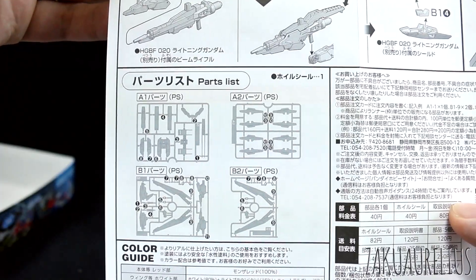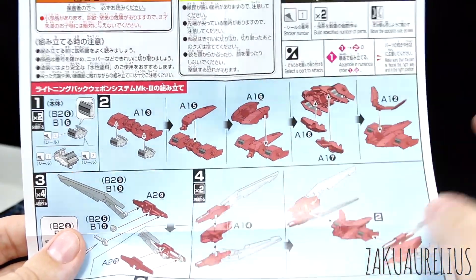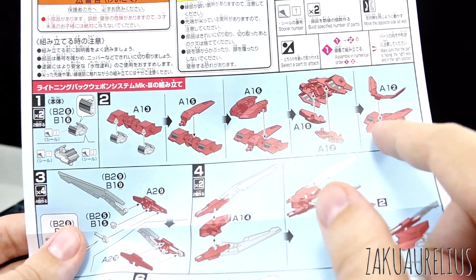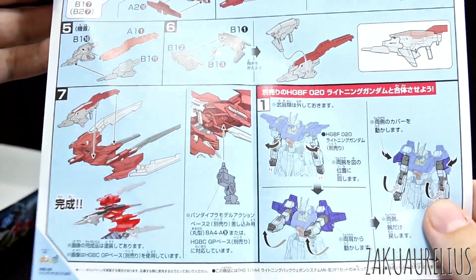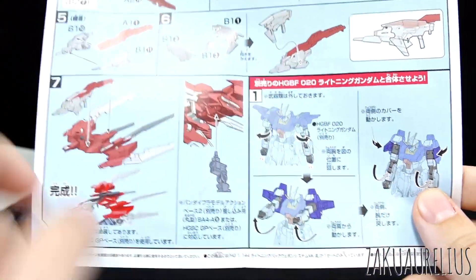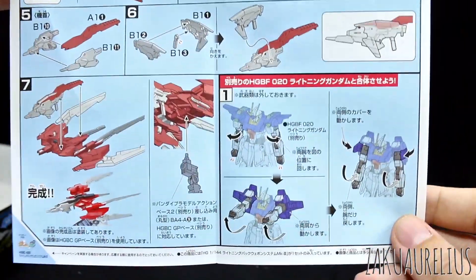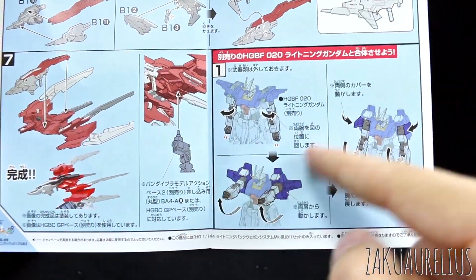For our parts list, as you can see it's just four small runners. Our front page of the instructions is in color, starting off building what looks essentially like the core of the backpack, and then the wing parts, and then finishing that up with the rifle parts. And then how to put it in flight mode, it looks like.